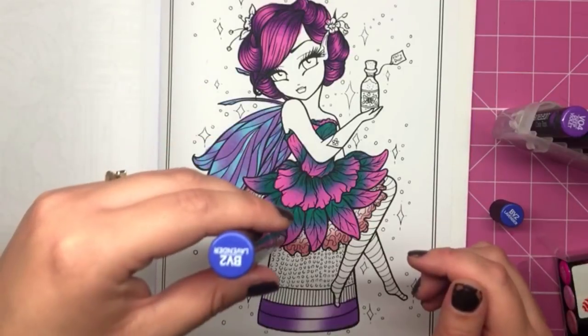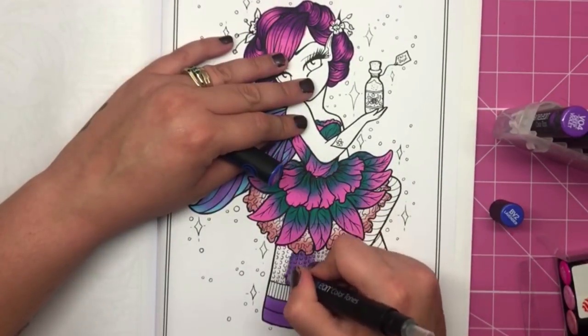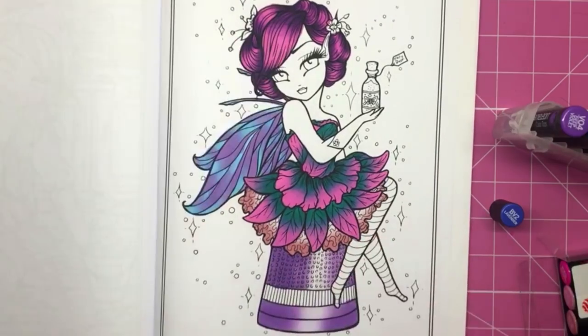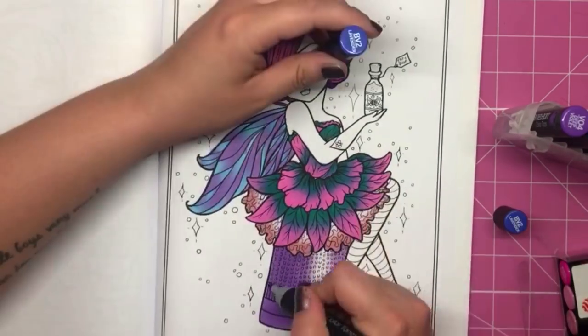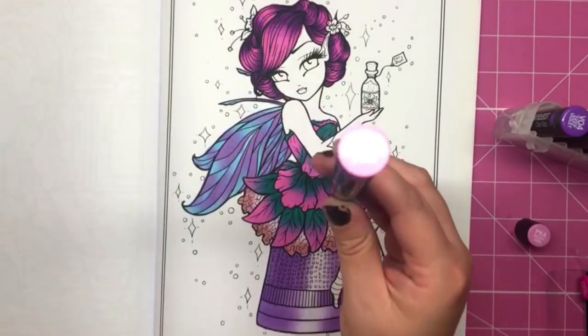I'm now using the lavender colour, the BV2, to colour in the thimble that she's sat on — just using the colour chamber that comes with the original pens to go from white to solid colour.